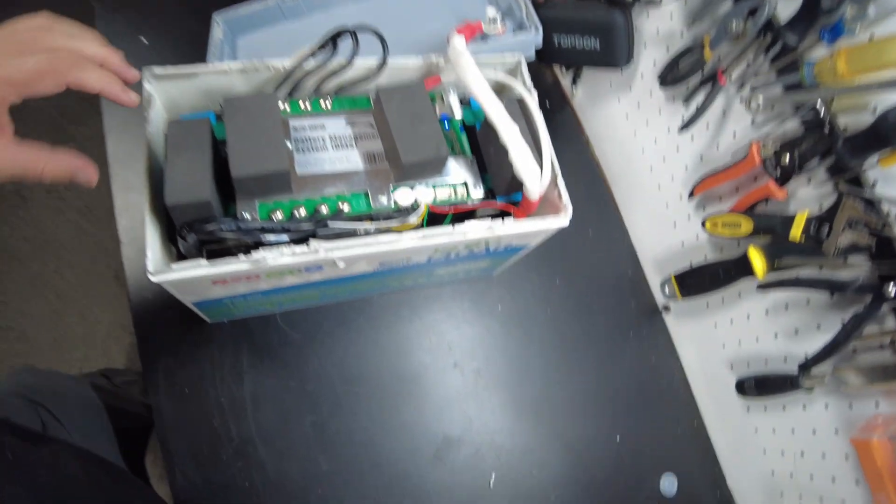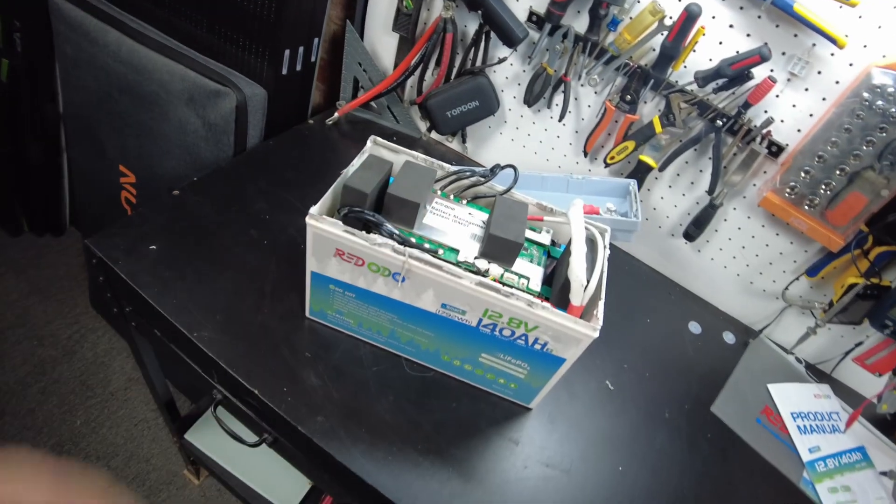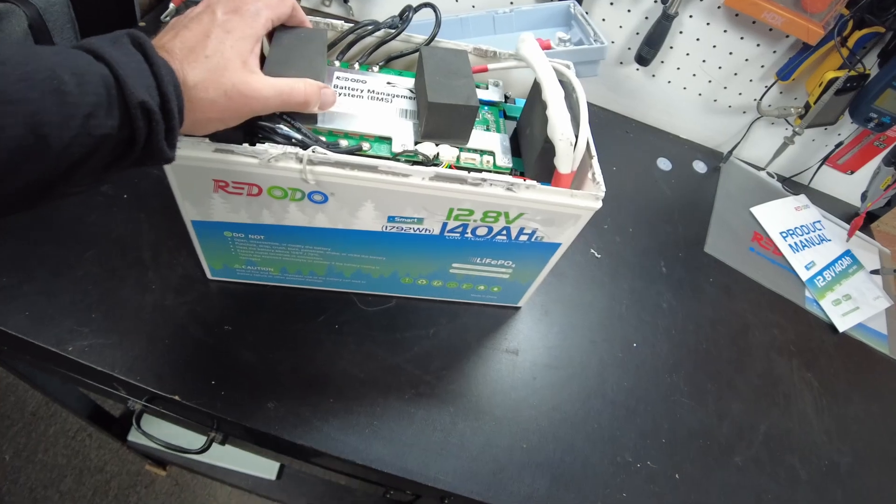I tried and can't get the cells out, so I'm giving up on that. That's going to wrap up the video. As always, let me know what you think about this battery down in the comments. I'll leave links in the description and catch you in the next one.